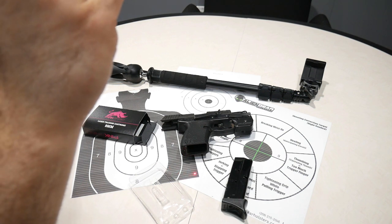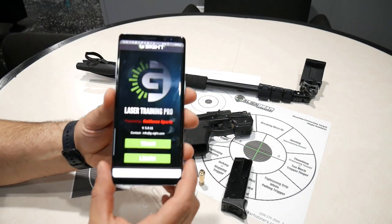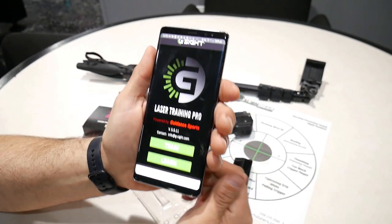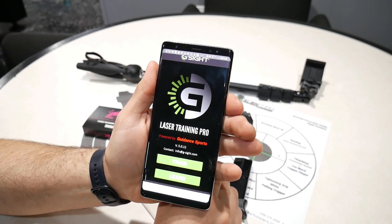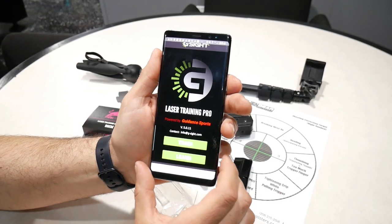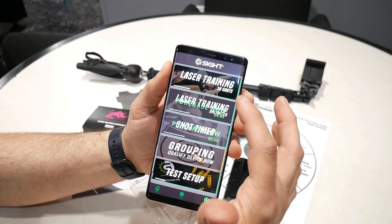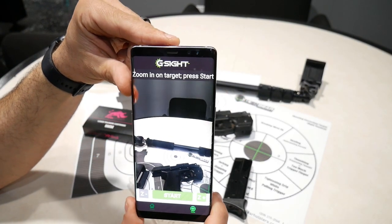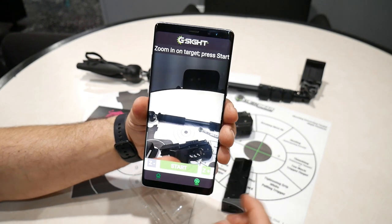When the hammer strikes this black button in the back, that's when the laser is going to go off and hit your target. To get the full effect with that laser, you're going to want to download this app. I've got an Android phone, so I got this off the Play Store — it's called the G-Sight Laser Training Pro and it's a free app. There are a couple of features you have to pay for, but I've been using the laser training ten-shot mode, and this is what makes it pretty satisfying.